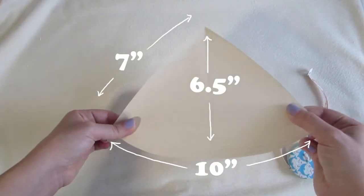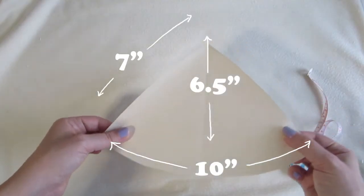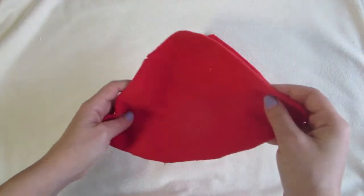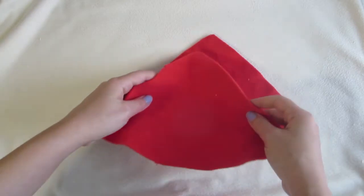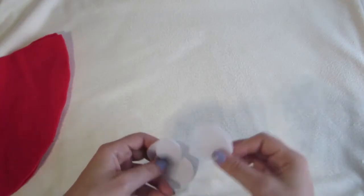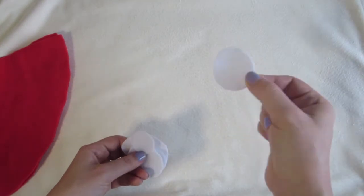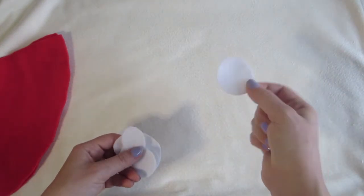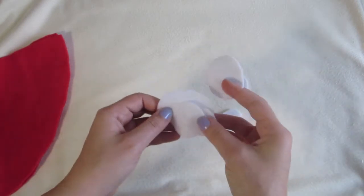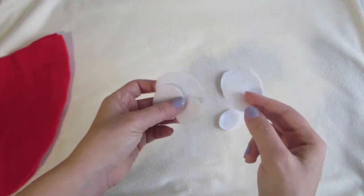You'll need to have four of these. I'll do mine red, so I'll have four of these pieces. Also, cut some white circles out of felt, and I'll be sticking those on each of the triangle pieces.